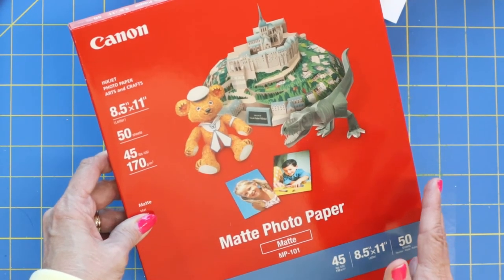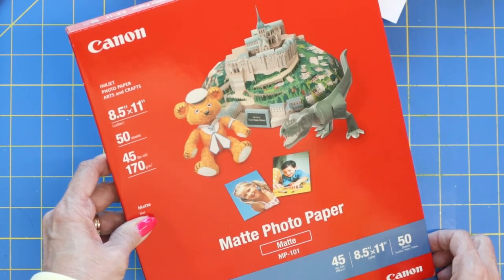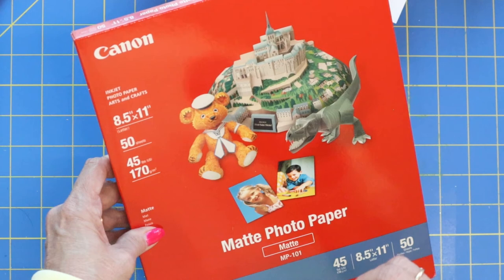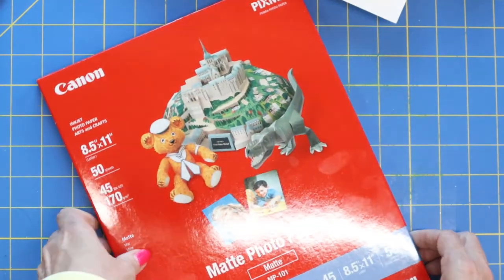So I hope you got some value out of this video. Changing to some photo matte paper has really been a game-changer in my crafting, especially because I print so much. Now, if you do print a lot, check out my video on HP Instant Ink — it's a subscription program where, basically, you never run out of ink. I'll leave the link for that. It's been really great for me, especially when I do so many projects with my digital paper packs.